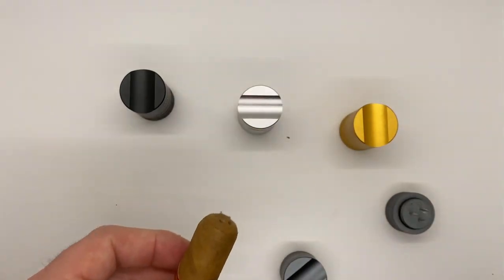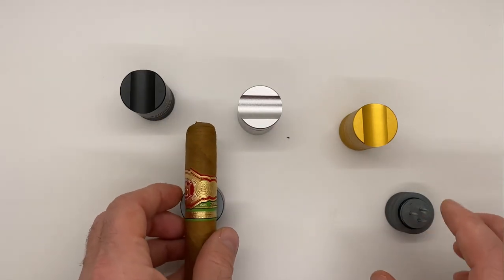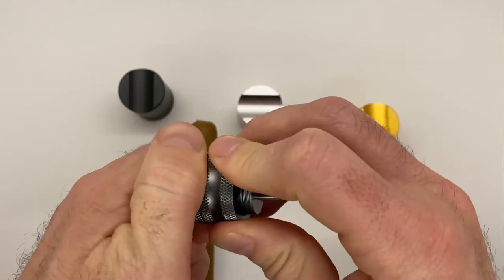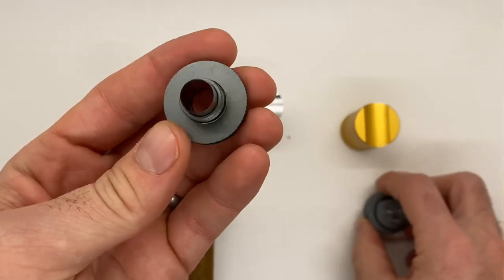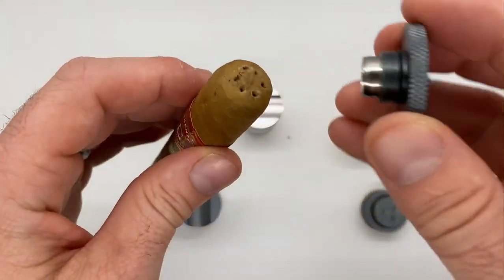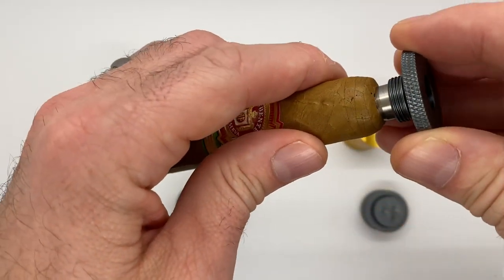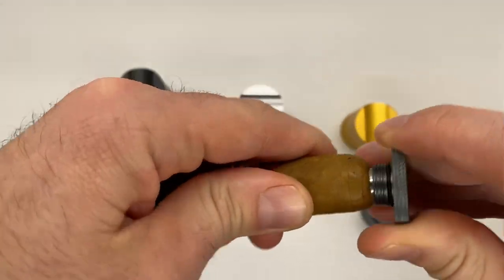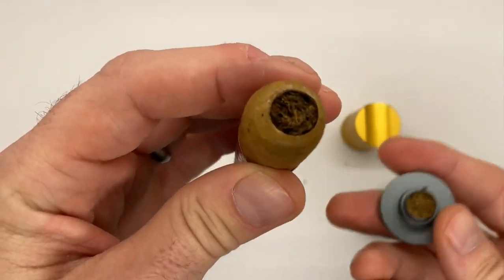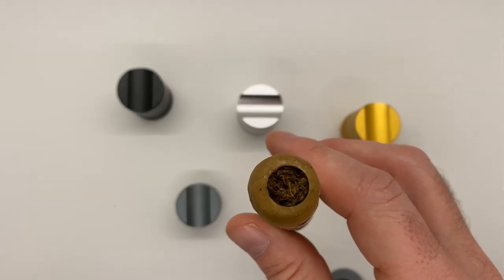We also have the cutter. The punch is built right in — you can see it right there — 10 millimeter wide, very sharp. We'll give this a quick little job right there and you can see a very clean, very excellent cut.